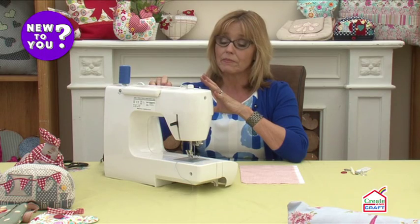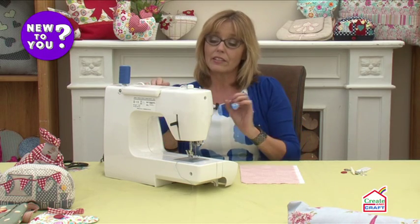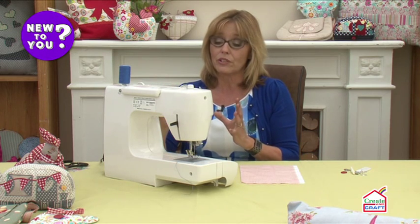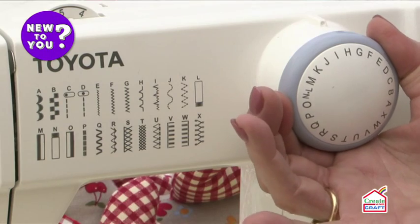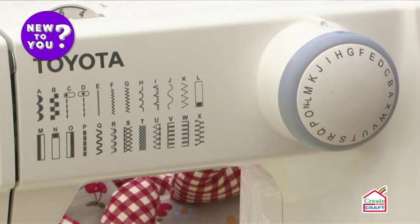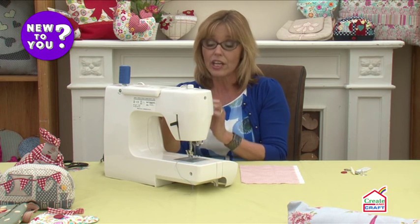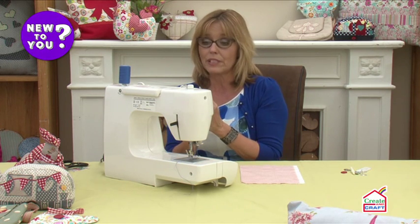With an electronic sewing machine, the needle won't automatically stop in the up or down position — it'll stop wherever it happens to be when you stop sewing. So before you turn the dial, make sure the needle is up. As you turn the dial the needle will move from side to side to choose the stitch, and you can bend the needle if it's in the down position.